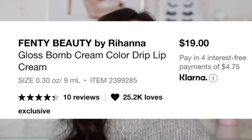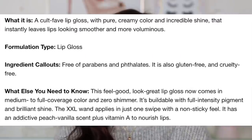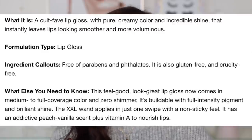I actually wore these two colors all day yesterday, so I have my thoughts on this product. They are $19 each, which I think is very fair, and they are a playoff of the original Fenty Gloss Bombs. There are five shades in total. These are a cult-fave lip gloss with pure creamy color and incredible shine that instantly leaves lips looking smoother and more voluminous. Everybody loved their original formula, so this is supposed to be creamier and more pigmented.